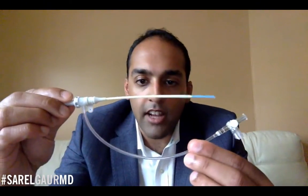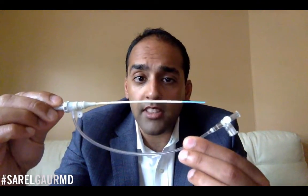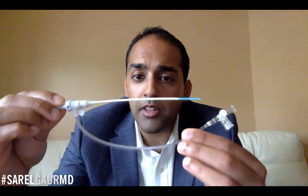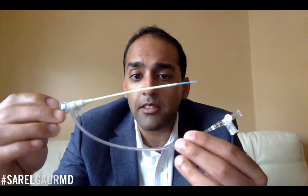Now we are talking about vascular access sheaths. Here is a 5 French vascular access sheath with a sidearm and a dilator in it. I'm going to be talking about this device. It took me a long time — probably about a year — to really understand this device, and now I'm going to show you exactly what it is about.